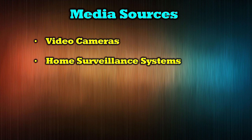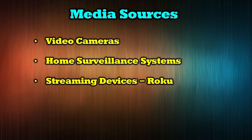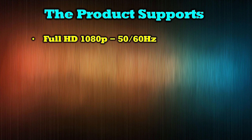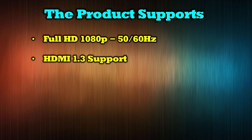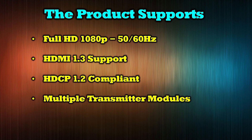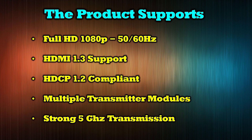The O-Ray WHD-VCP-2T-K is compatible with an array of modern media devices, including video cameras, home surveillance systems, streaming devices like Roku, game consoles, and DVD players. The product supports full HD 1080p 60Hz content. It is both HDMI 1.3 and HDCP 1.2 compliant. The system allows you to have multiple transmitters with the same receiver and switch between them as needed. It utilizes a strong 5 GHz frequency for connection to reduce interference.